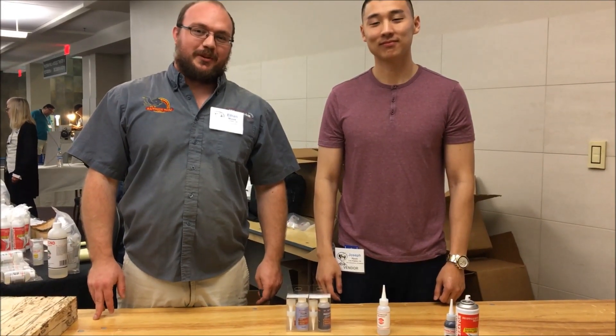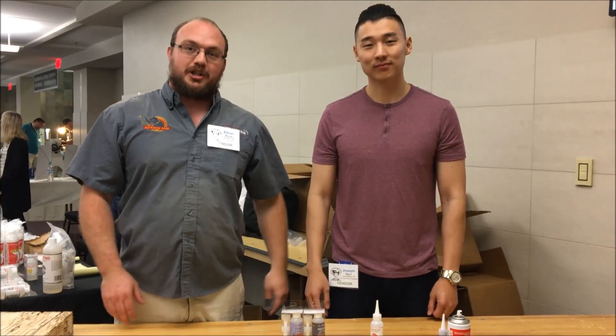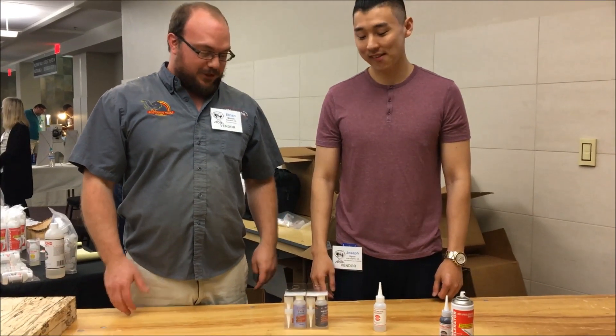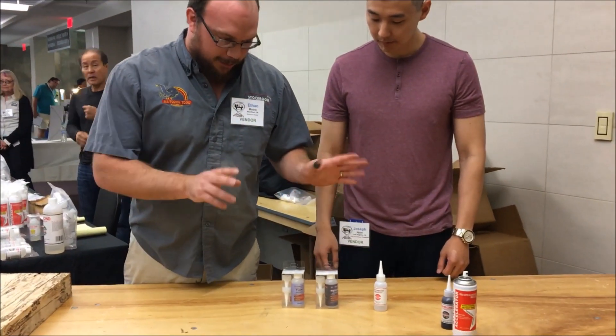Hey guys, I'm Ethan Moore from Stockwood Supply and I'm here with Joseph from Starbond at the Spot Symposium in Waco, Texas. A question that we get quite often when we're selling the superglue is a couple things.